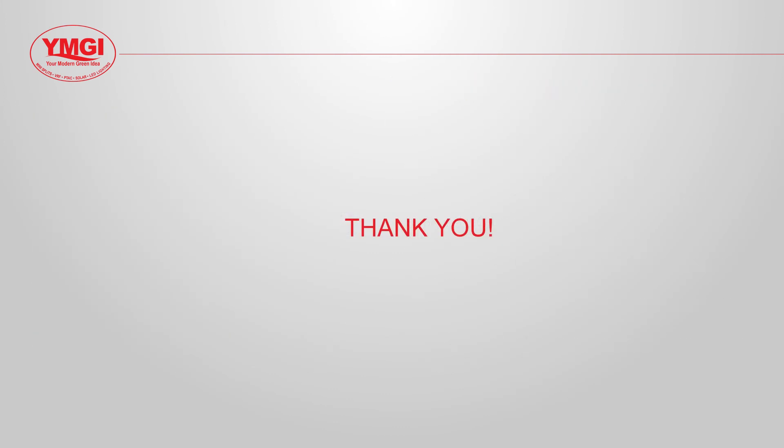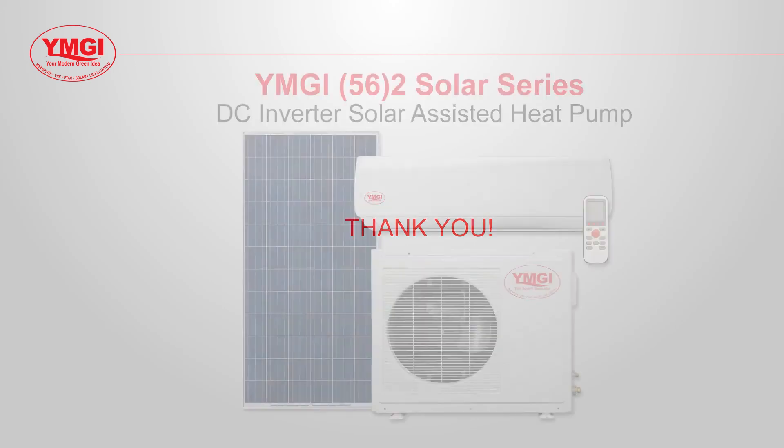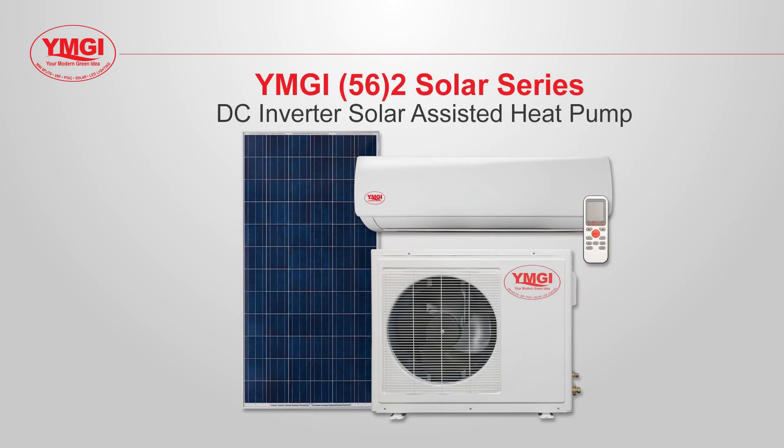YMGI would like to thank you for watching our video. If you have questions about this or any of our products, please contact us.